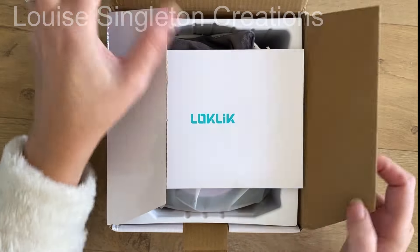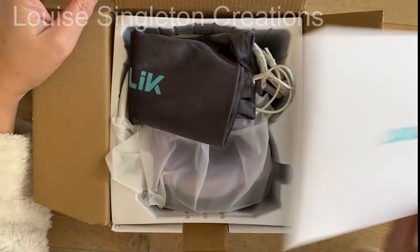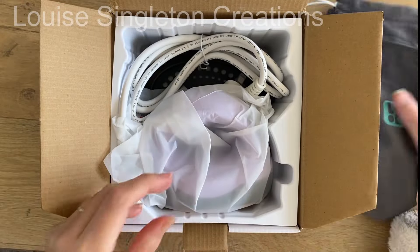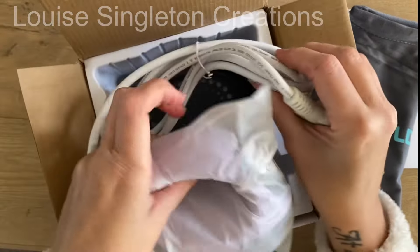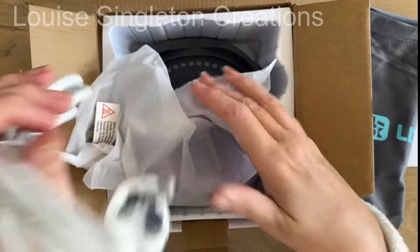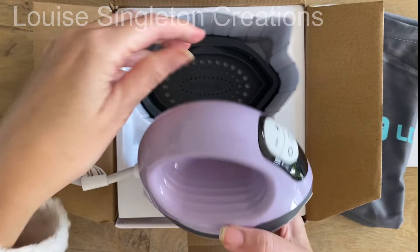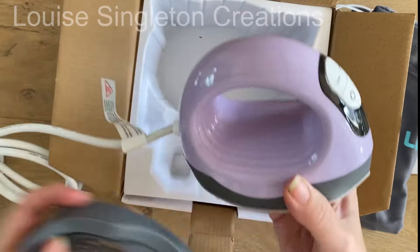The Locklick Impress Mini 3 heat press came very well packaged. First of all there were the detailed instructions in that envelope, and then there was a soft bag to keep it stored in, which is a nice extra touch. Then the heat press itself — I was very pleased to see that it had a UK plug, so no adapters necessary, which was a definite bonus for me. And then at the bottom there was the insulated safety base.